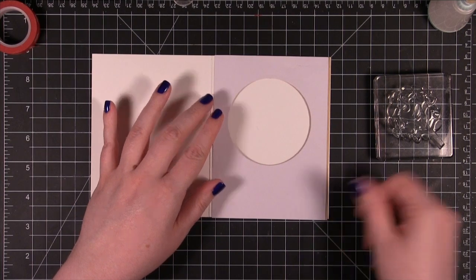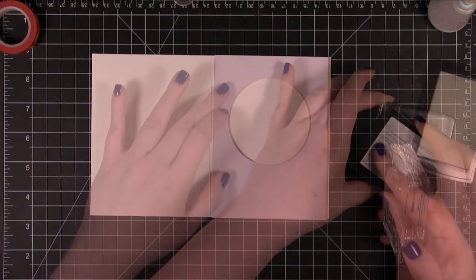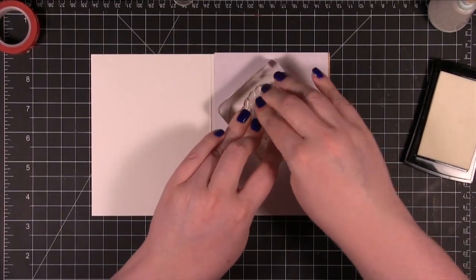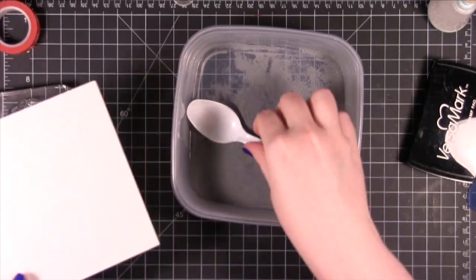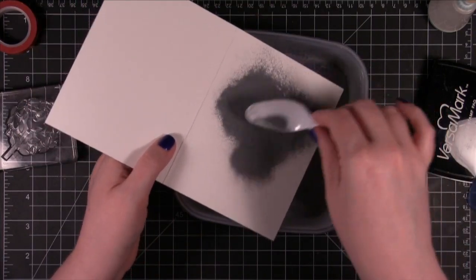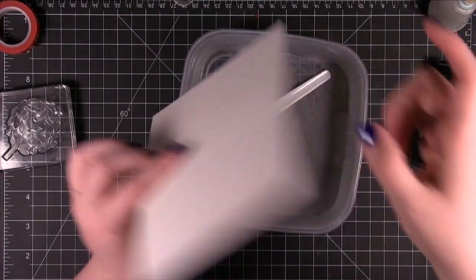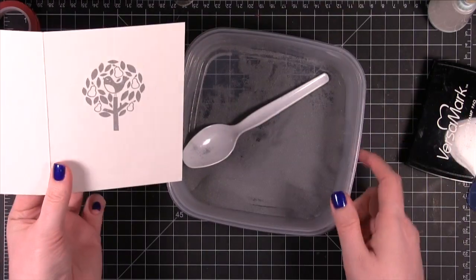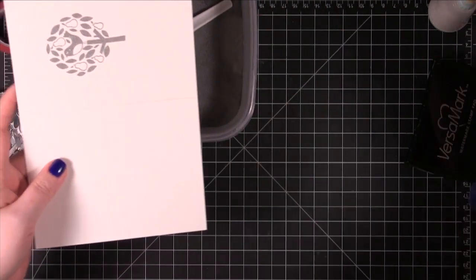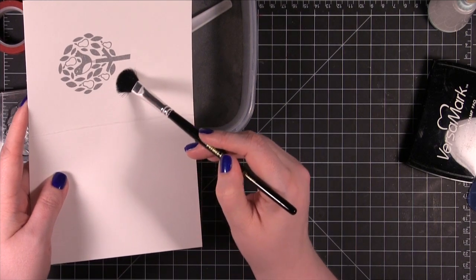That's going to go over top. Then I have my VersaMark. I'm really pressing this down because I want to get a really good impression. I'm using Ranger Silver Embossing Powder — this is the Superfine Detail Embossing Powder. Like I've shown you guys before, you can use a brush to clean up any embossing powder that's sticking around.